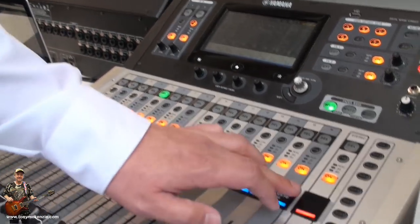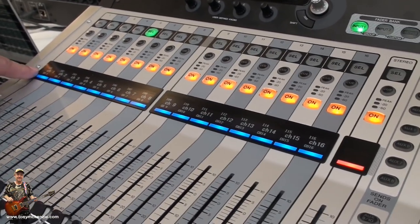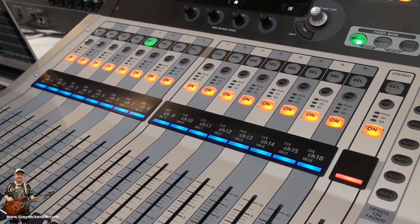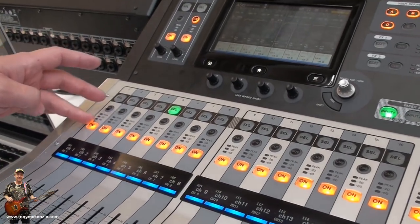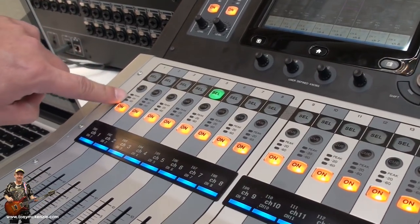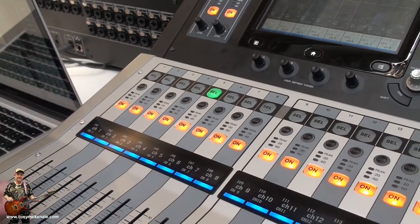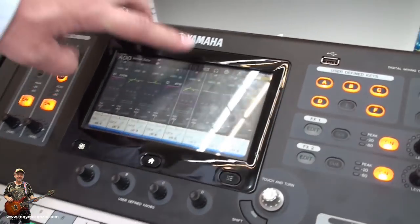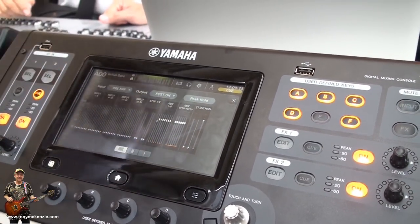New in this range is the channel displays. So you can name the channels differently. And taken from the LF9 console, you can see small peak meters within the channel. There is also, if you need it more precise, just put it on your screen and you have the metering directly on your screen.